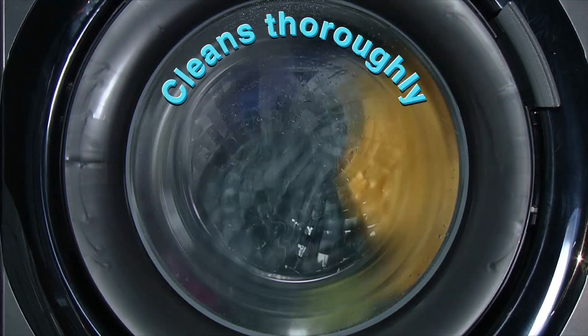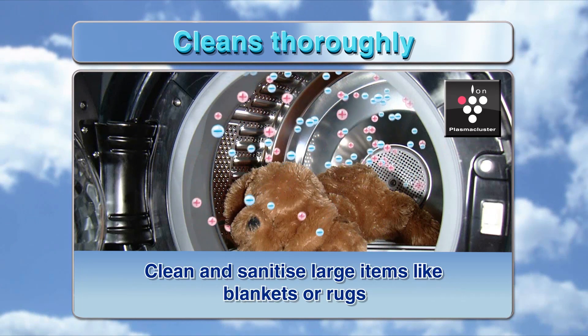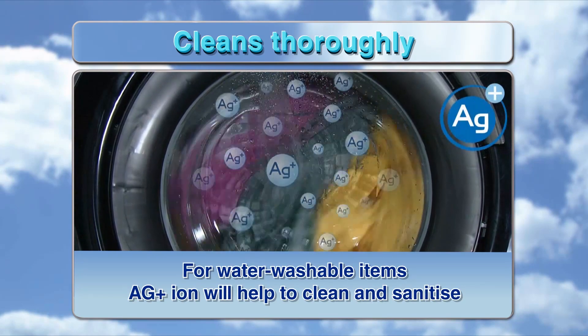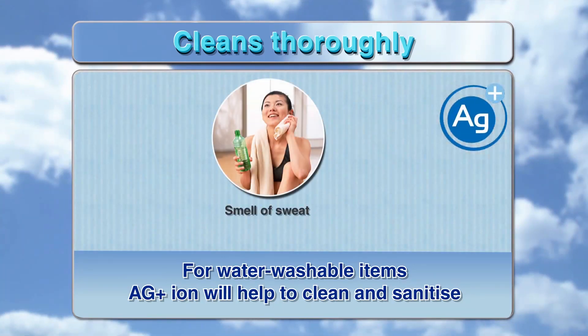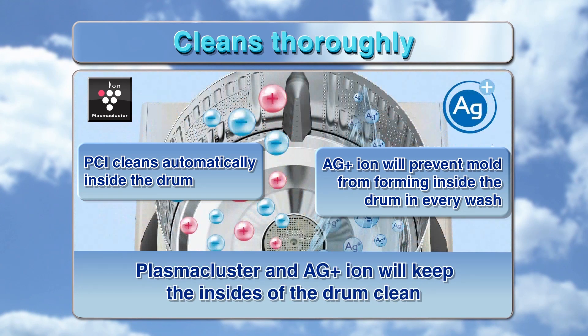With Plasma Cluster, you can clean and sanitize items you can't wash, including large items like blankets or rugs. AG Plus Iron helps clean and sanitize water-washable items. Together, Plasma Cluster and AG Plus Iron prevent mold inside the drum and keep it clean automatically without wasting water.